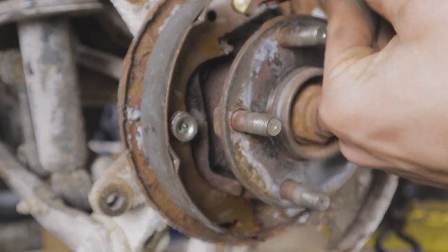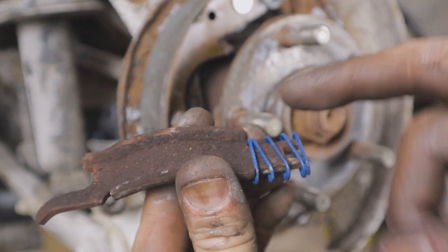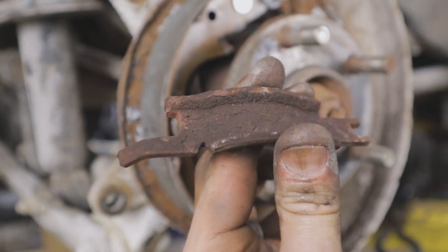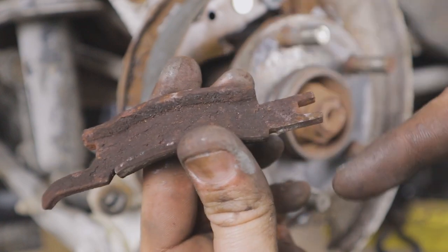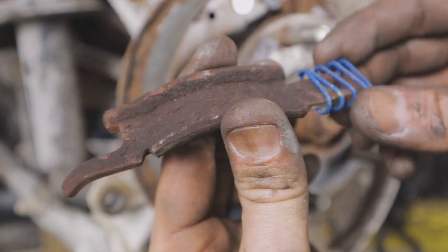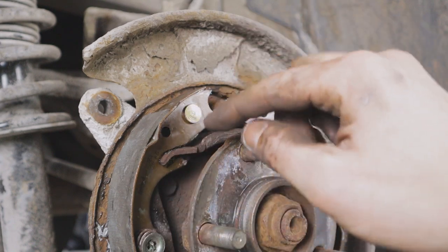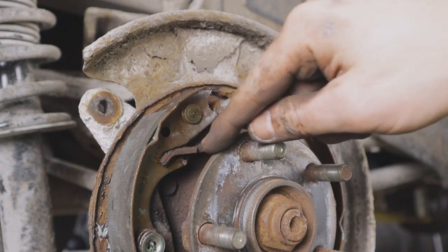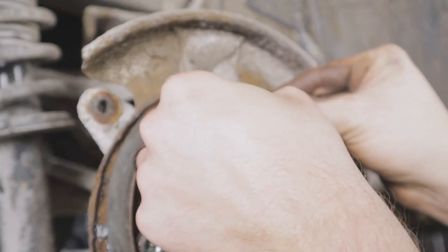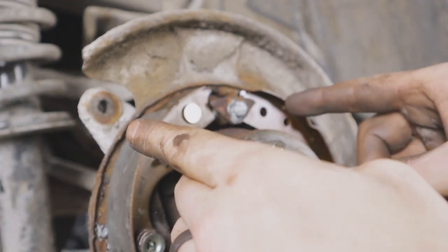We're going to put the other shoe in place, but don't forget that this bracket needs to go in first or else you won't have enough room. The orientation: spring faces the front of the vehicle. Make sure to put a new spring on there, and right before installation throw some brake grease on the contact points — anywhere there are going to be moving components, brake grease will keep everything moving freely and not seizing up. Once that bracket is in place, as you squeeze the shoes together with the springs, make sure the notches all line up.